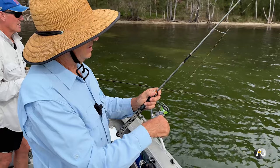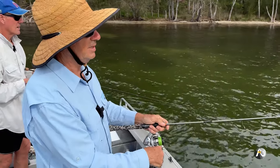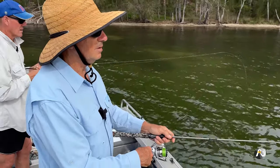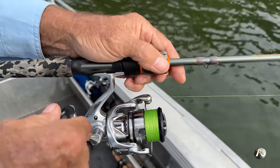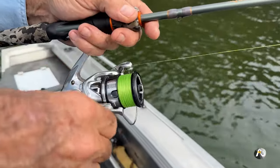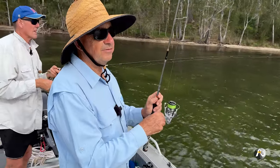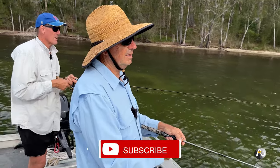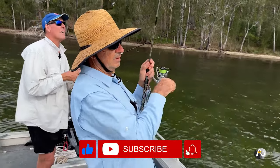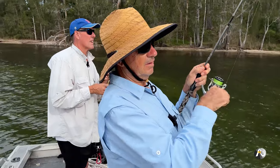The rod I'm using is a 1 to 3 kilo rated rod, approximately six feet long. I have eight-pound braid on the reel, and an eight-pound fluorocarbon leader — so the same breaking strain throughout.